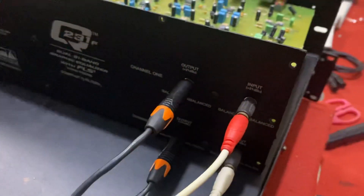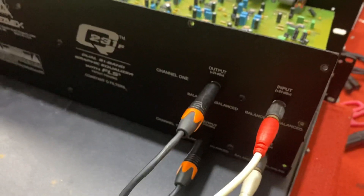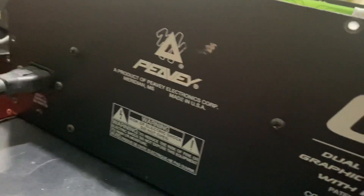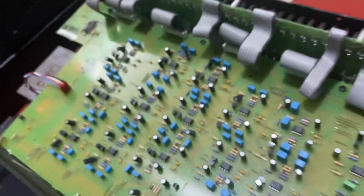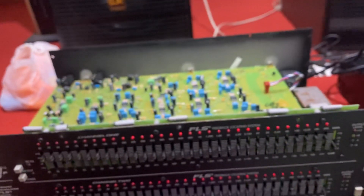Mặt đằng sau thì đối với dòng lọc này nó sử dụng rắc 6ly, có 2 đường out và 2 đường in. Những dòng lọc equalizer hàng của Mỹ mà chạy điện 220V thì cũng rất là hiếm. Những dòng điện 220V thì nó sẽ đắt hơn những dòng điện 120V.